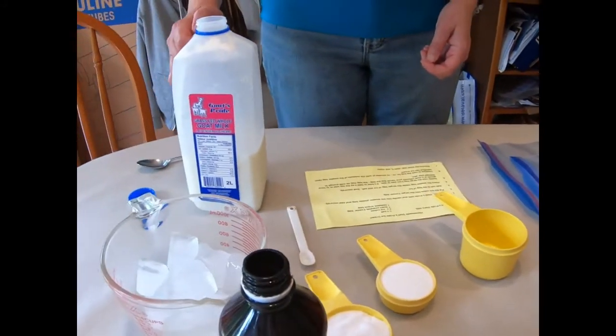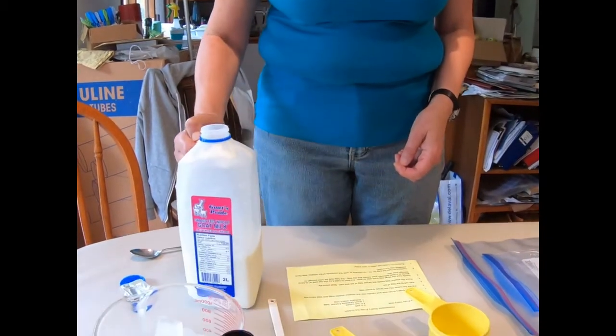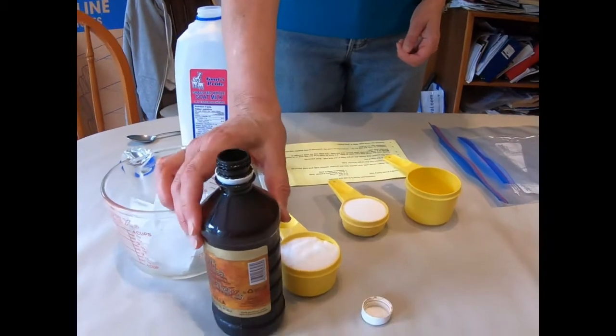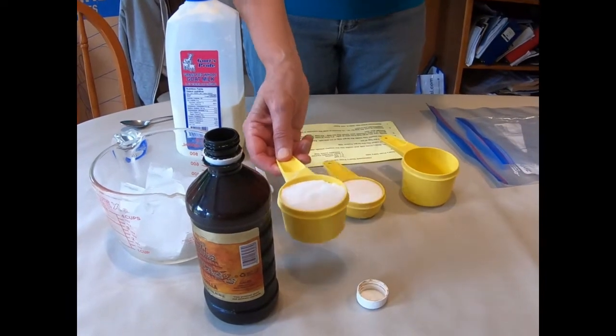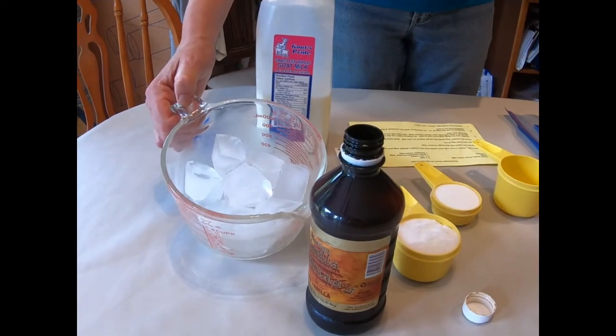First thing you need is three quarter cup Goat's Pride Dairy milk. You need a quarter cup of sugar and a quarter teaspoon vanilla. Then you will need half a cup of salt — sounds yucky but you won't be eating this bit — and about two cups of ice cubes.